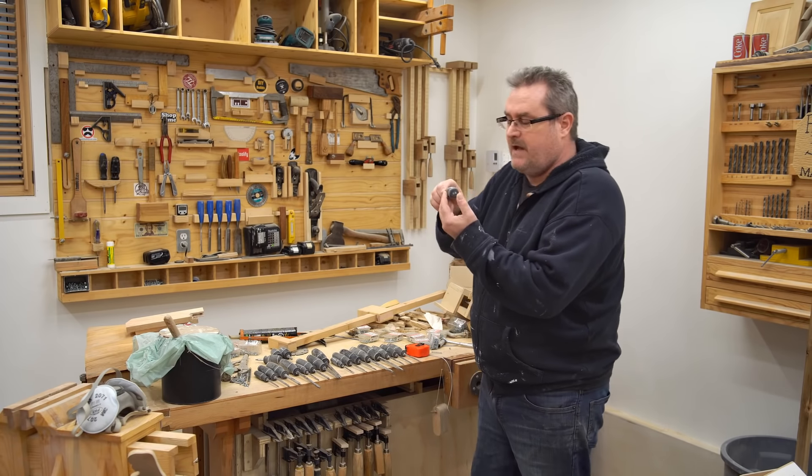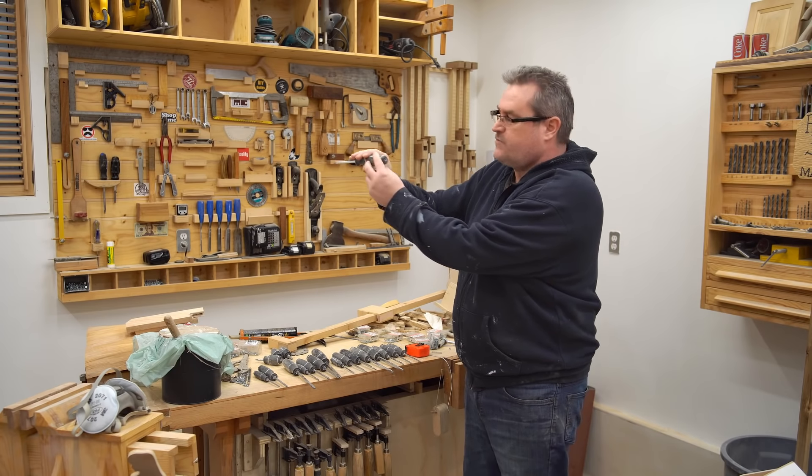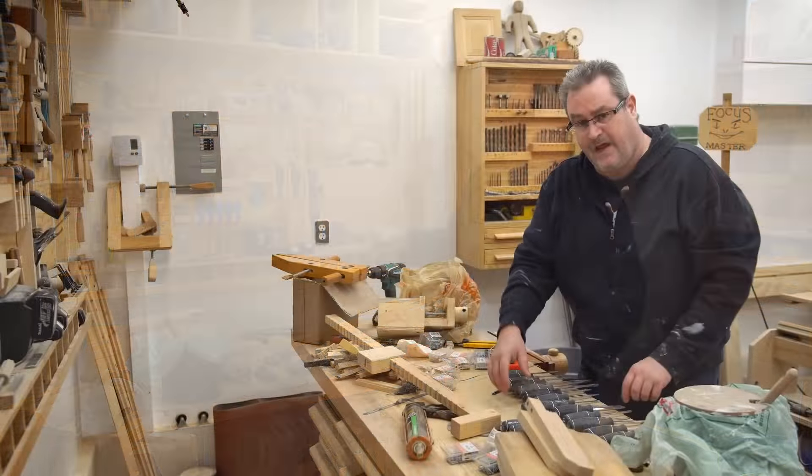The thing about these screwdrivers — and I didn't notice this when I bought them, but it's handy — is they have the size and the type written on the end of each screwdriver. So if it's stored like that, you can easily see what the screwdriver type is and just pull it straight out.